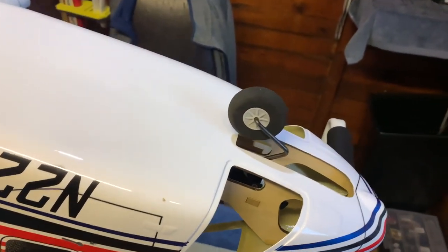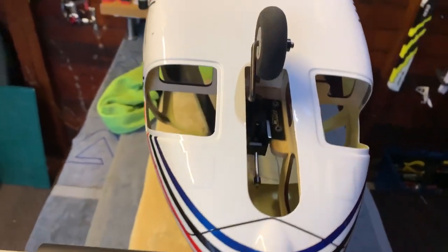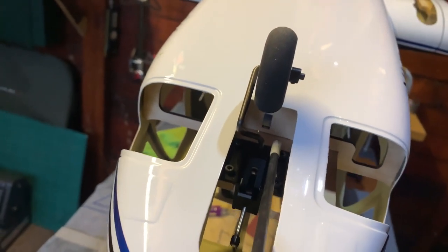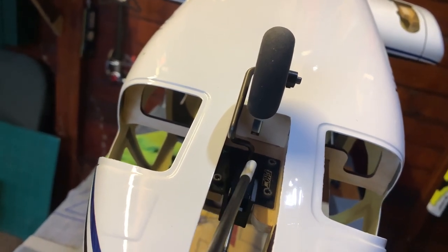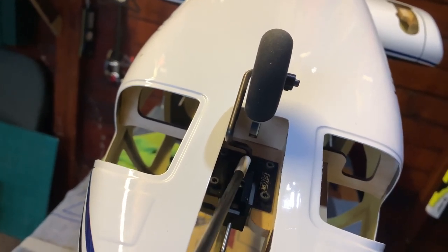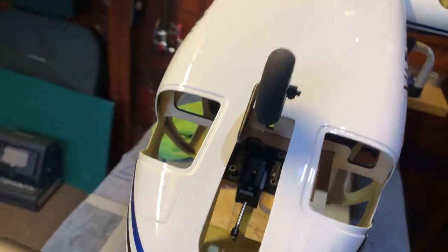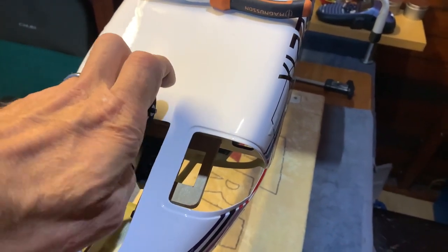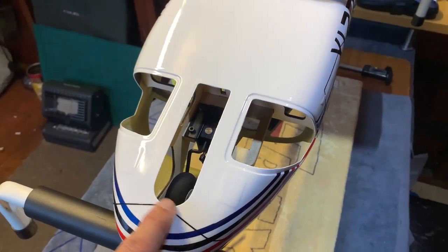The front wheel is now in — the front retract system is now in, we've bolted it in. What we need to do now is make sure that the distance from the retract to the first bend — this small down part, this shank, this leg — is the right distance so that when the wheel folds in, you've got exactly the right clearance that clears the housing, so the wheel sits in the fuselage.